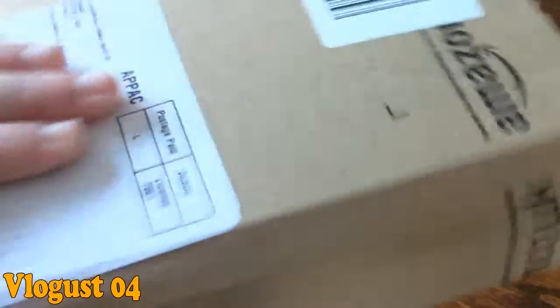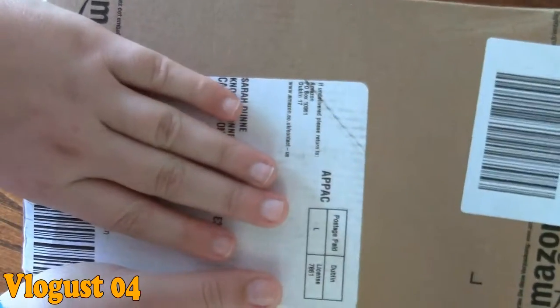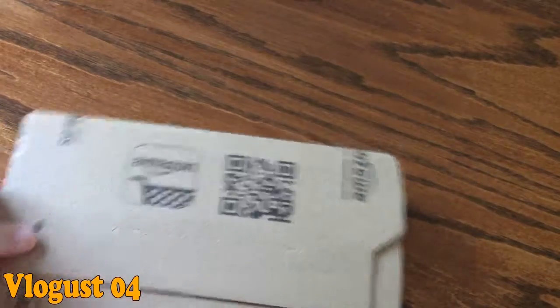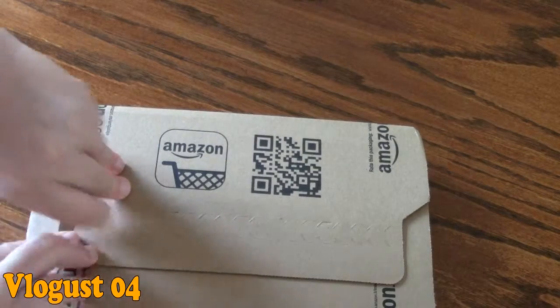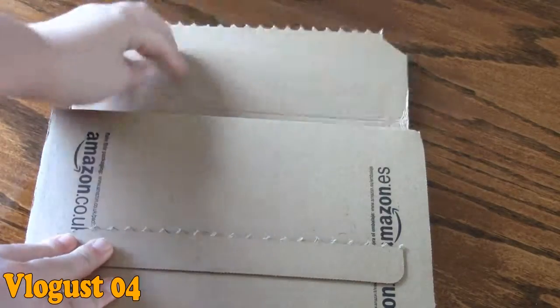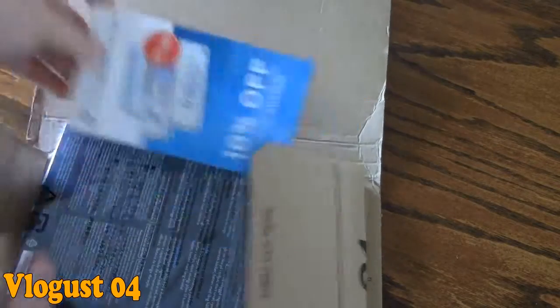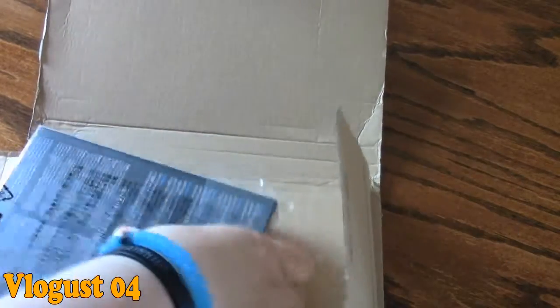It's got a QR code, and on the front it's just got your label with your postal address and the return address. To open the box it's very simple — you just pull this tab and it pulls right across, no effort needed, and then you just unfold the box. The boxes are handy because there's nothing sticky, so you don't need knives or anything like that. This came with a little advertisement for some daily contact lenses.